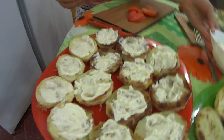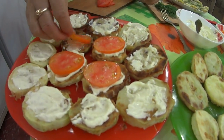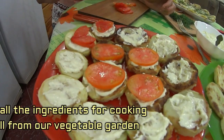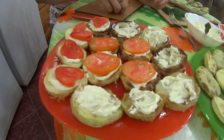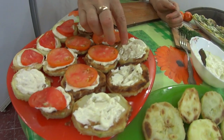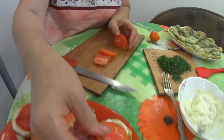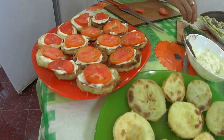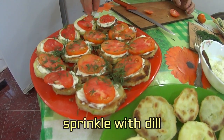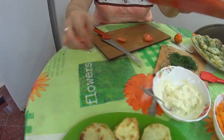I cut tomatoes into rounds and place them on top of the zucchini. The zucchini, dill, and tomatoes are all from the garden — even the garlic is from the garden. This is August, a productive and abundant month for harvest, full of flowers, fruits, and vegetables. Our granddaughter is here too. I sprinkle dill on top as well. I've made so much of this zucchini appetizer, enough to invite guests!